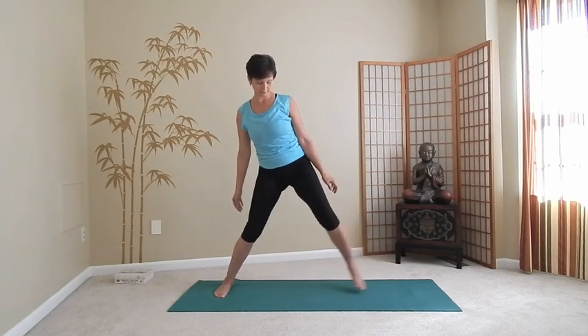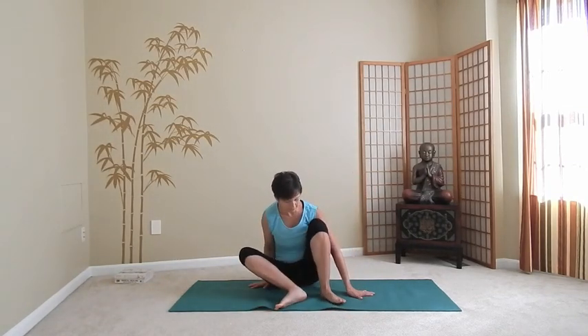Close your eyes for a moment and take a couple of full deep breaths, paying attention to how you feel. Whenever you feel ready, sit down on the floor or a blanket. Double cross your legs — just an easy pose, Sukhasana.